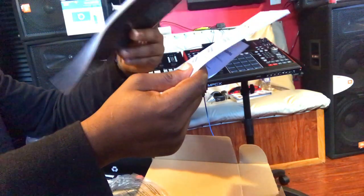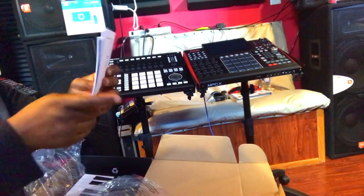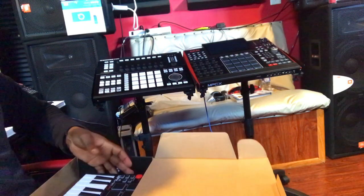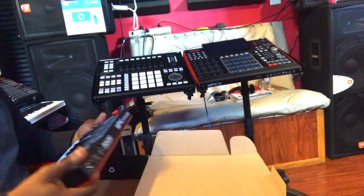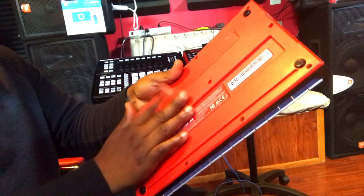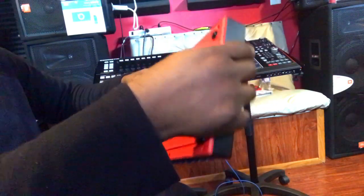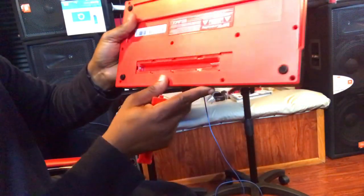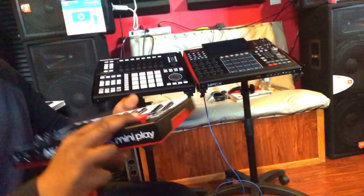Let me put this down and see what this thing can do. It also comes with a USB port right there. You can actually put batteries in here — it takes three of those, so let me put them in and see how things go.